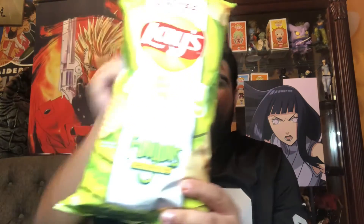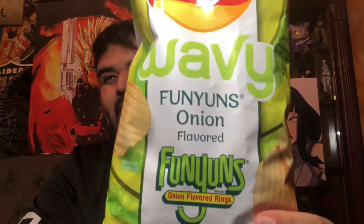What's going on guys, we have another snack review. I have gone three for three — I have found it: the last of the Lays crossover, the limited edition Lays Funyuns, baby.